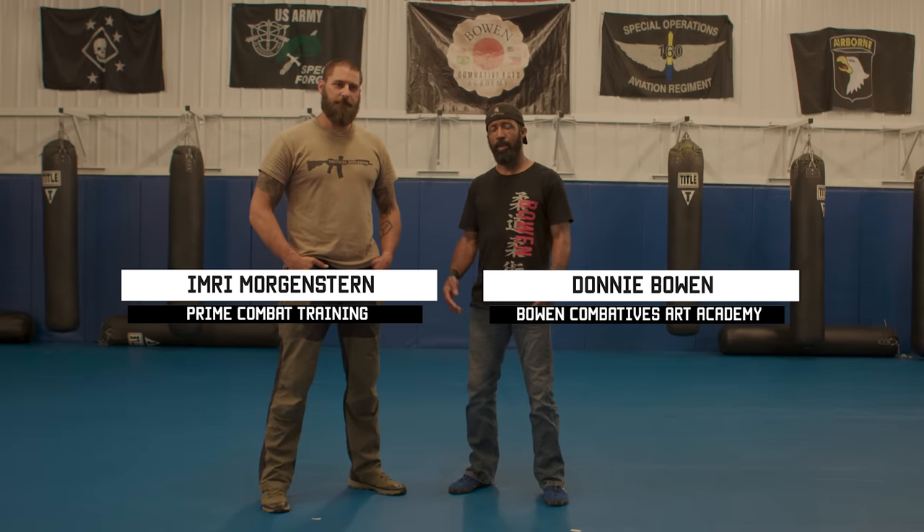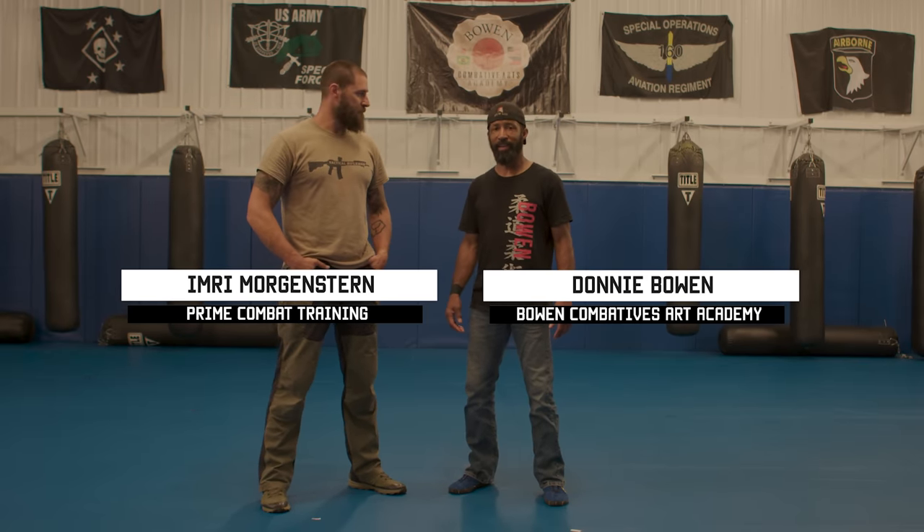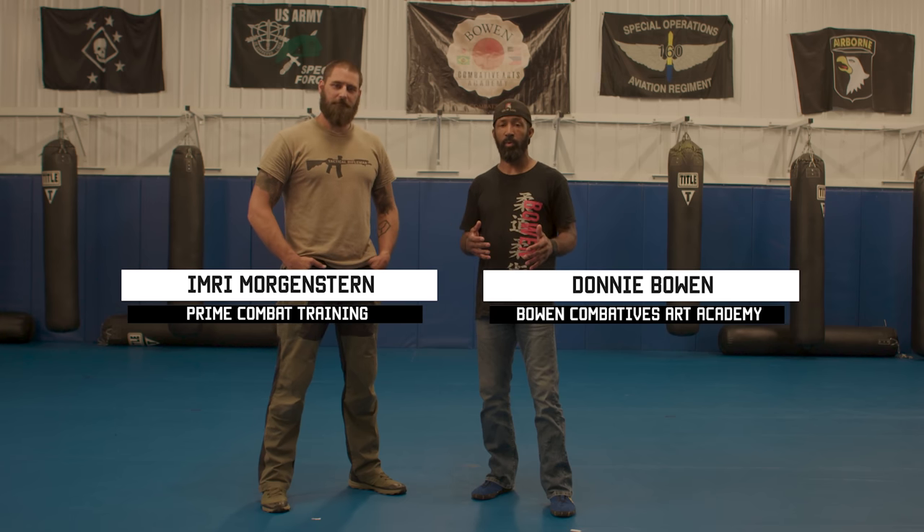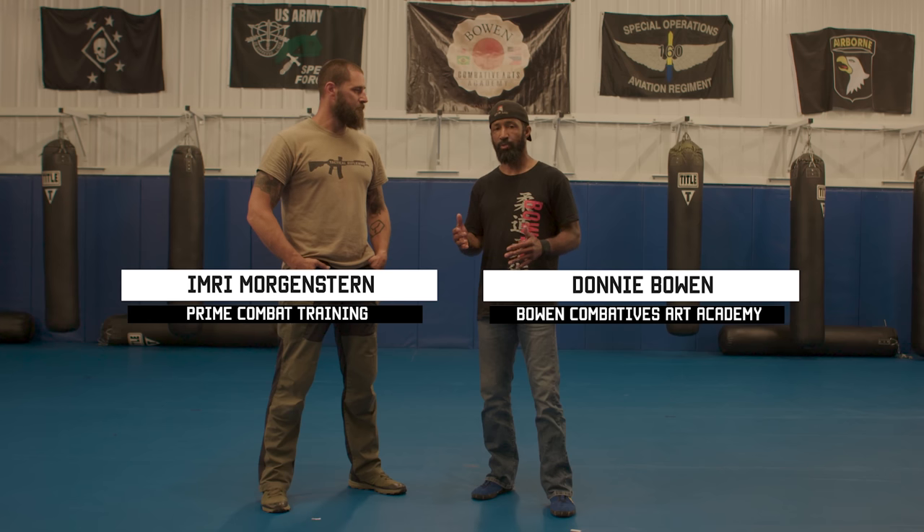Hey guys, welcome back to Tactical Rifleman. My name is Don Bowen and I have my buddy right here, Emre. What we're going to do is talk to you guys about how to understand how to control someone so that you know how to not be controlled.